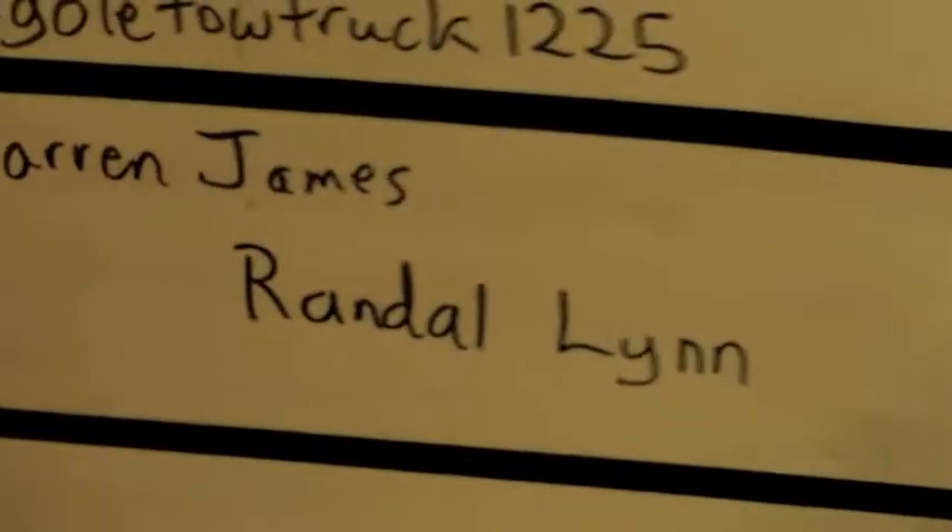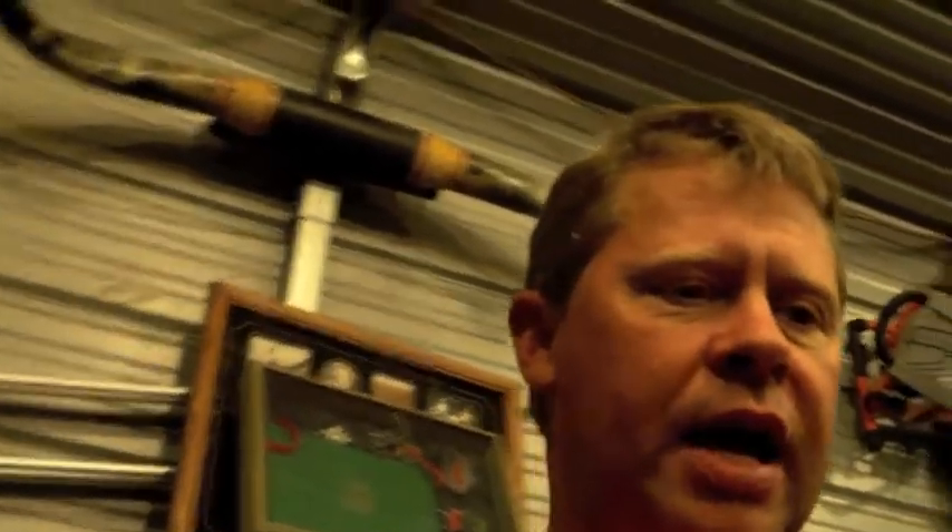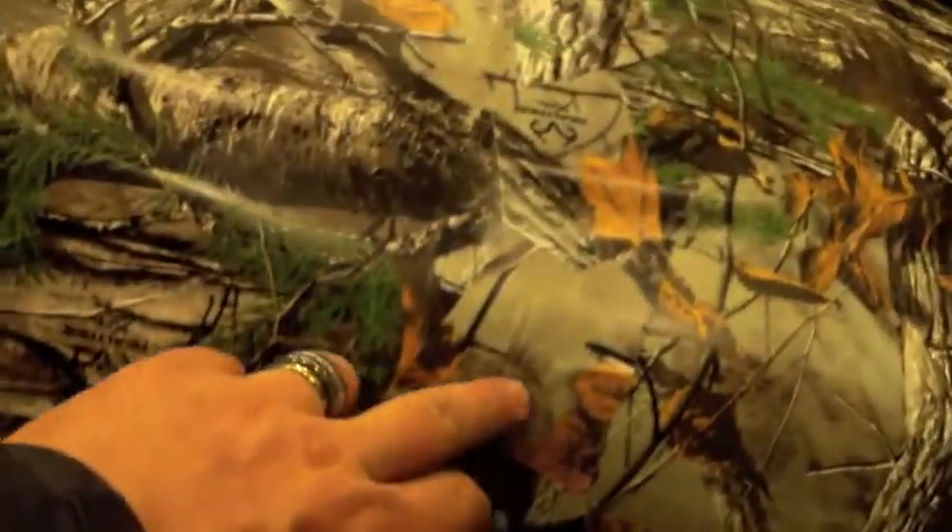This tip came from Randall Lynn on Facebook. He sent me a message and said when you're using this vinyl stuff, you don't want to make clear cuts across it, because it shows a definition — a break from one point to another — and it makes eyes focus on it. So I'll show you what I did. I used something else to kind of break it up.